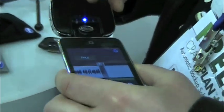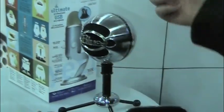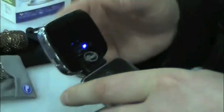A couple quick things about the Mikey. A lot of people know us for our Snowball USB microphones. The Mikey actually uses the same capsules from the Snowball, but in an XY stereo pattern. So you get that high quality audio recording in stereo.